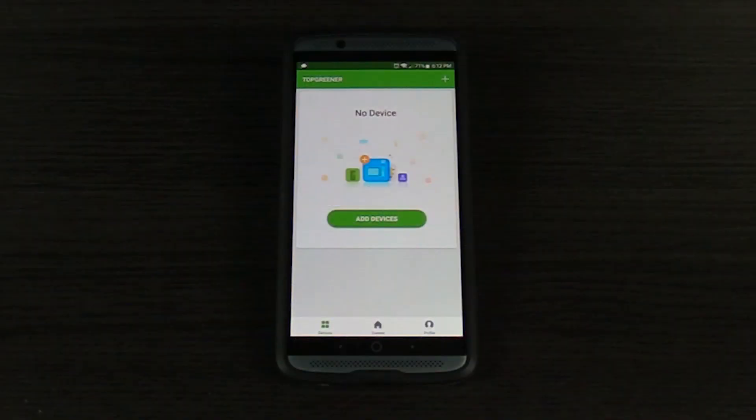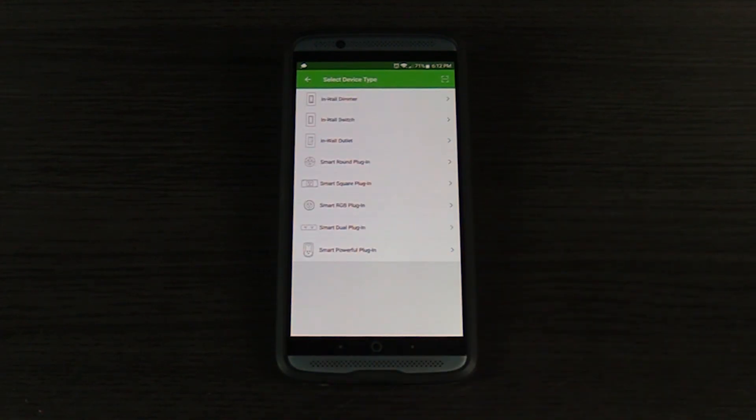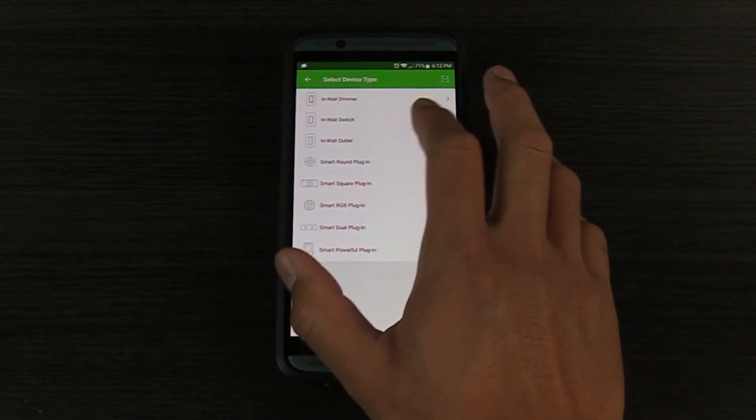Now that you've installed the Top Greener app, follow these steps to add your new device. Navigate to the devices tab and click add device or the plus button. Select the device type: in-wall outlet.